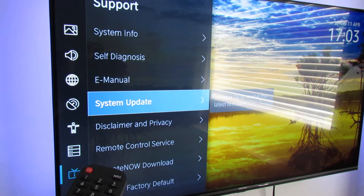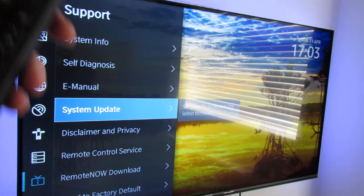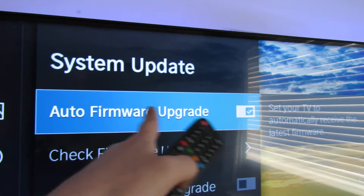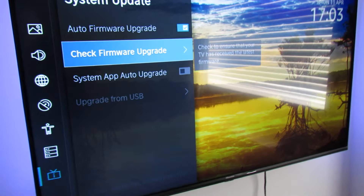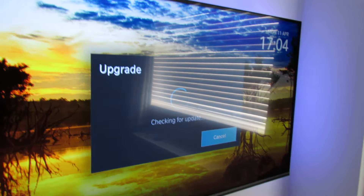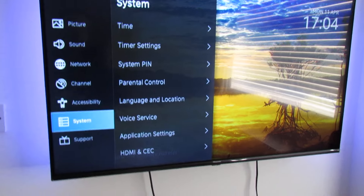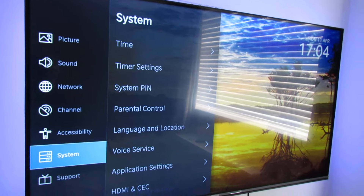Go down to Support, then System Update. Your TV may have a slightly different menu look to this, but it is pretty much the same thing. Go down to System Update — I would recommend enabling automatic updates, although you don't have to. It saves you time, keeps your TV up to date with bug fixes and adds more features. Go and check Firmware Upgrade — this will check on the internet for new firmware. It's currently on the best version, great.